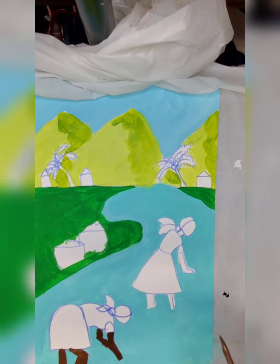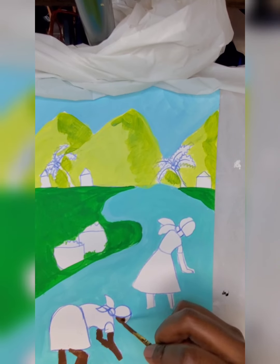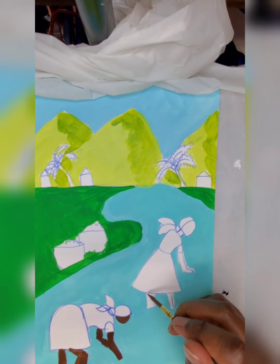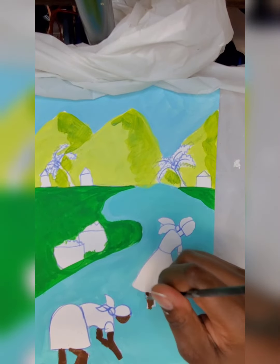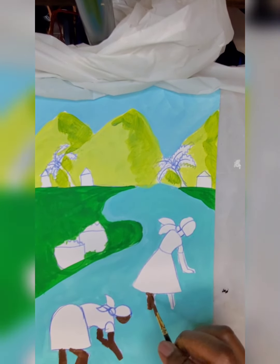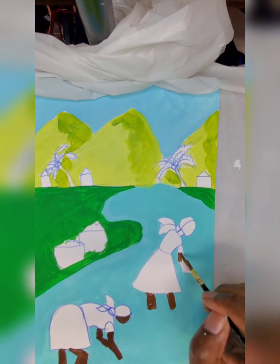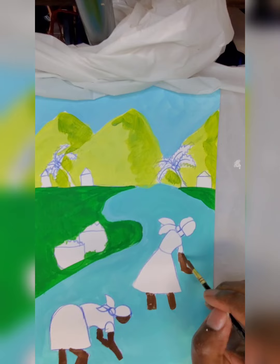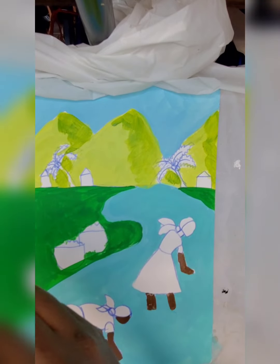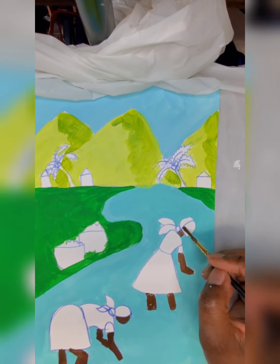Alright, on her arms and her legs, I'm going to get some more brown. I'm going to color her face. I need a little bit of water because my paint is getting a little bit too thick. Alright, so we do her neck, her arm, and I'm going to do her neck and her face.